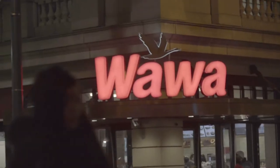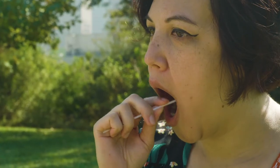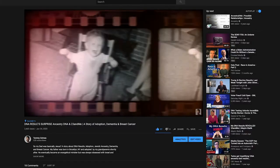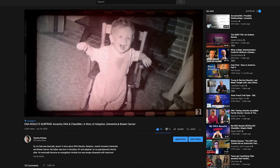Hey everyone, welcome back to the vlog. My name is Tommy Grimes and I vlog about people, places, and things that I love from the city of brotherly love to the city of angels. Today I'm enlisting the help of my friend Tara to show you how to take a MyHeritage DNA test. I've been making lots of vlogs over the past year about DNA testing as it aids me in my search for my late father's biological family. I'll be making a documentary series about it going forward, so stay tuned for more on that.